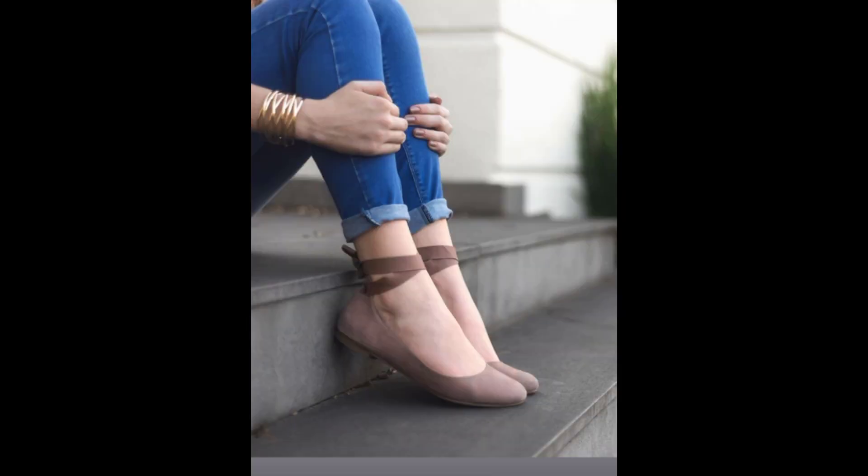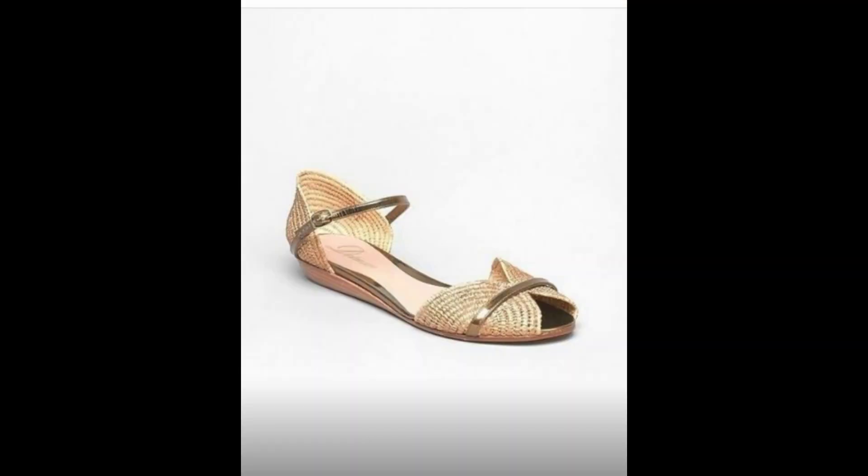For this flat ballet with a tie detail, it's going to work specifically for Romantics who want to look really casual, and also for Soft Gamines. This is one of those shoes that can work for Romantics, Soft Gamines, Theatrical Romantics, and if you're a Soft Classic and like something like this, it could work too.